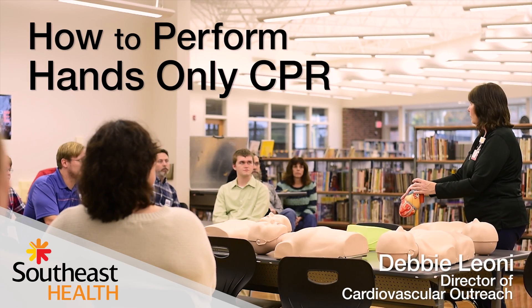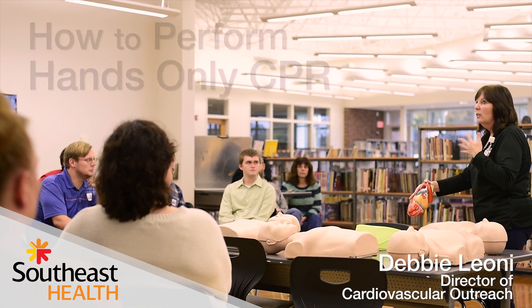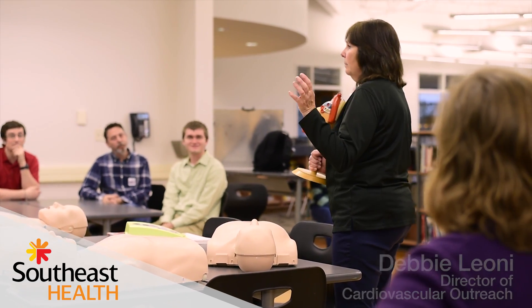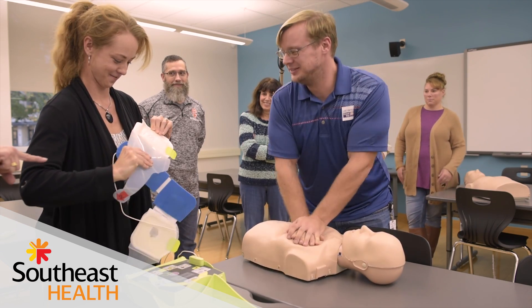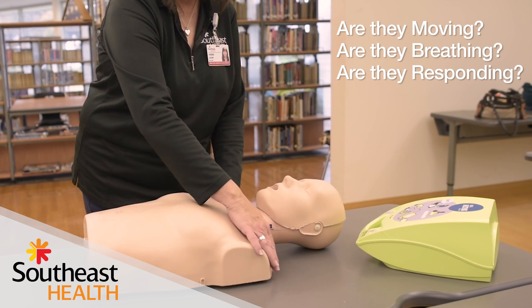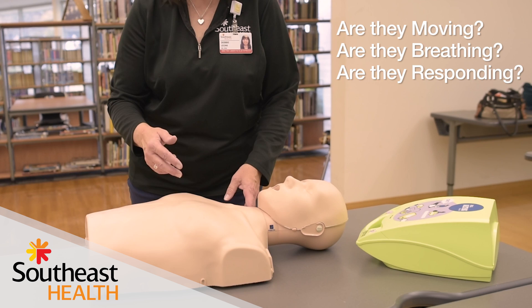I'm Debbie Leone, Director of Cardiovascular Outreach for Southeast Health. We're here today to talk about hands-only CPR. If you come across someone who has collapsed and you think they may be having a cardiac arrest, what we're looking for is three things: are they moving, are they breathing, or are they responding?